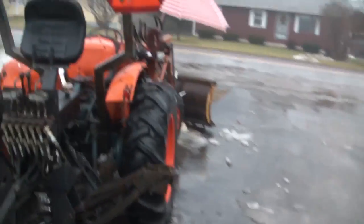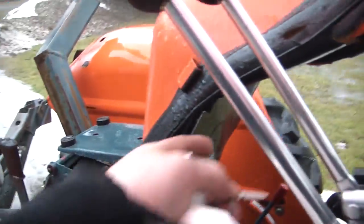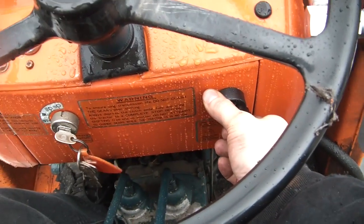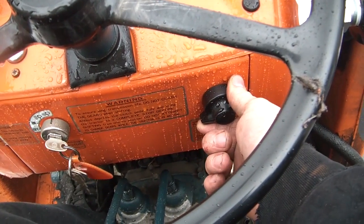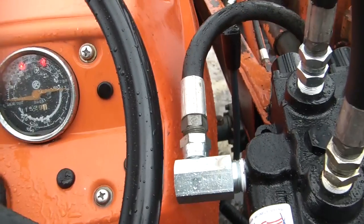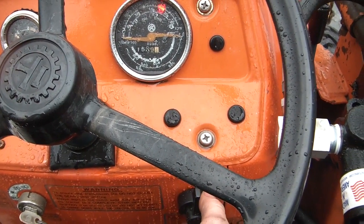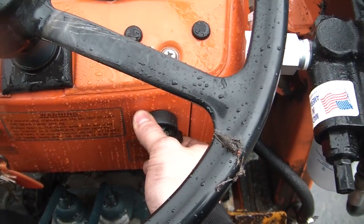I suspect it'll start a lot easier this time. Last time I started this thing up it was like 10 below. I'll get my seat dried off. Alright, here we go. I can see we're going to have an issue here with the hand throttle — going to have to re-route that. My decompression lever there isn't working, so it froze up. Let's figure out what's up with that.